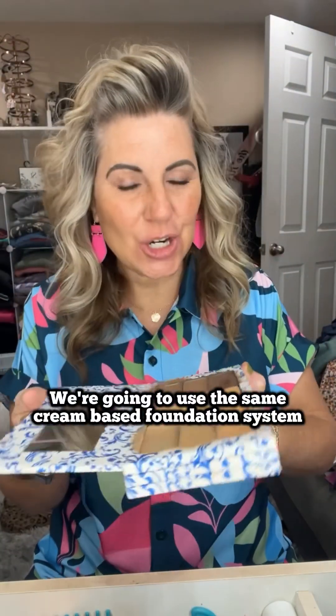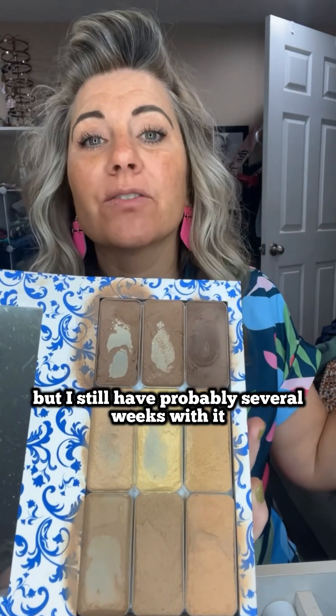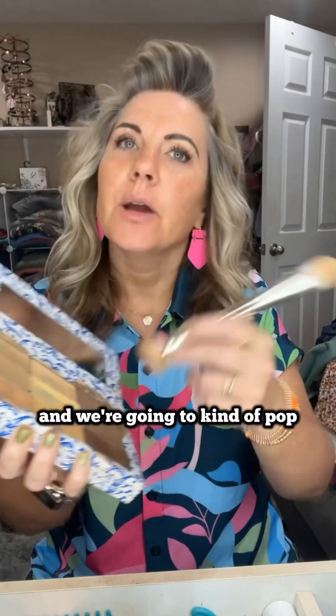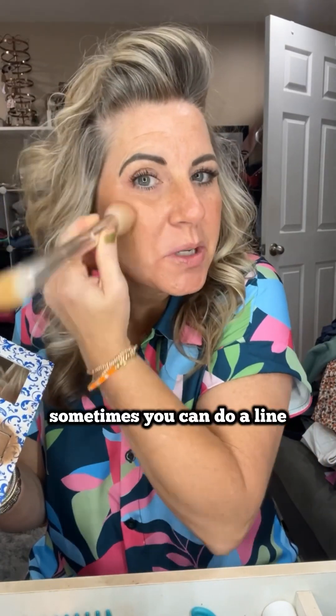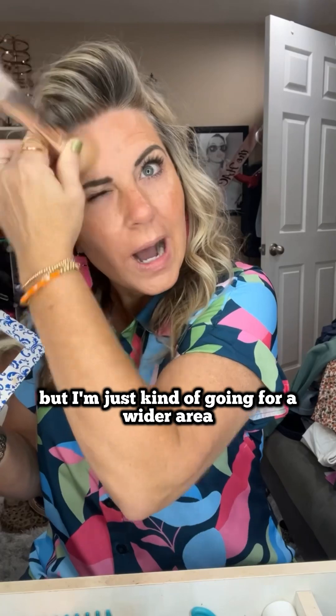Good morning, let's do some makeup. We're going to use the cream-based foundation system. I'm going to go in with this color olive — my makeup's getting a little low but I still have probably several weeks with it. I'm going to pop that in my contour areas, and sometimes you can do a line if you want to make it a little more dramatic.